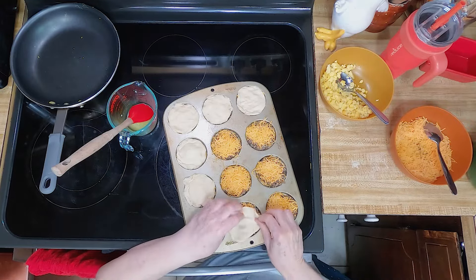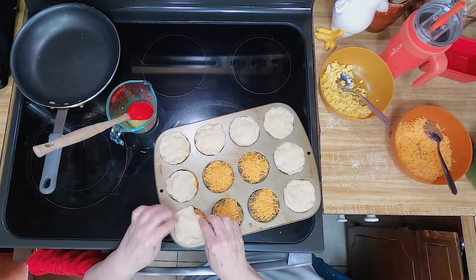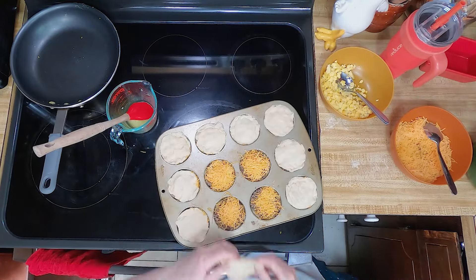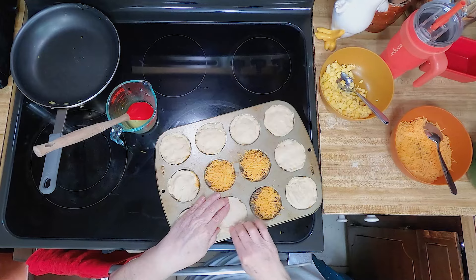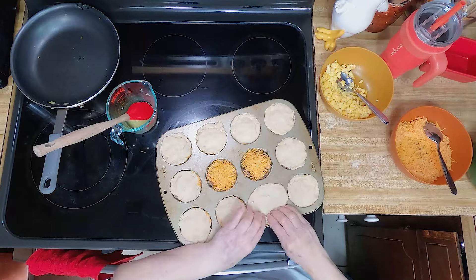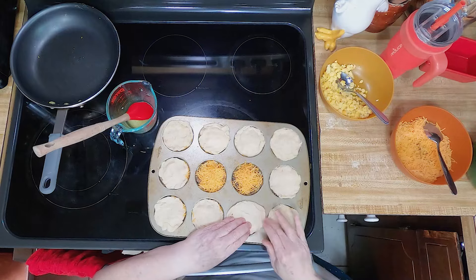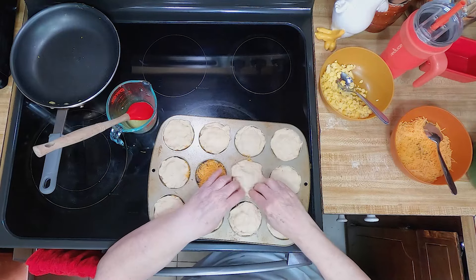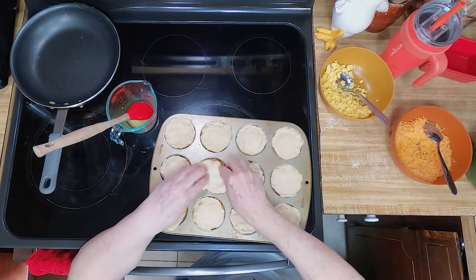That breakfast stuff in the freezer at the store is so expensive, and you don't really know what's in it — preservatives and salt. You could probably use bacon or turkey sausage if you want to go that route. If kids really don't like eggs, this is a good thing for them to eat because the egg is on the bottom, with cheese all over it and a flaky biscuit surrounding it.